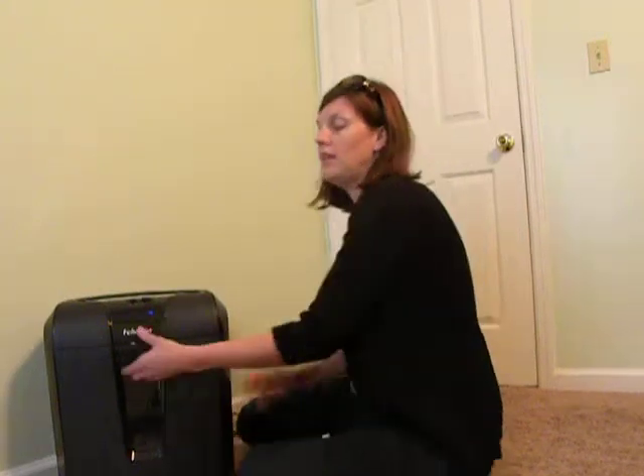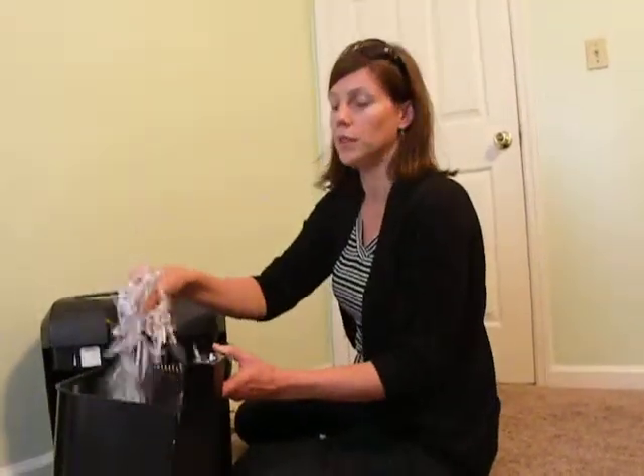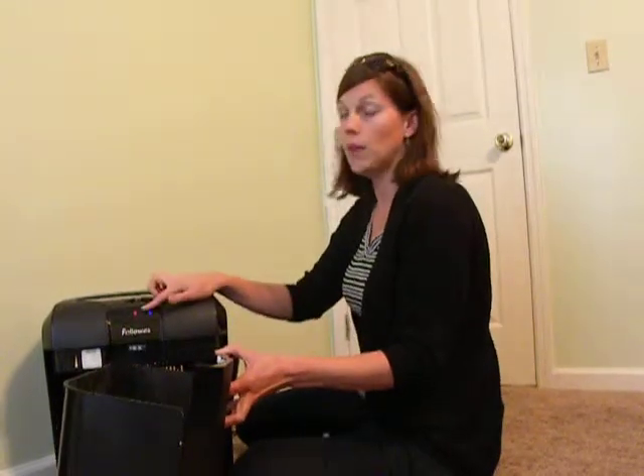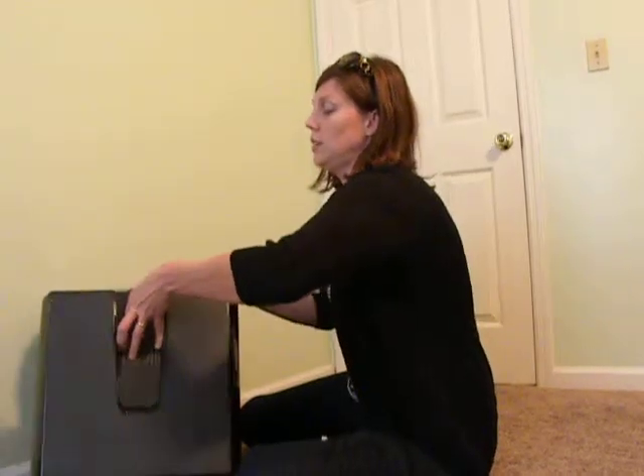Another safety feature: I like the fact that it has a drawer that opens up so that I can go and dump my shredded documents. A light comes on and it will not work again as long as this bucket is out — just a safety feature.